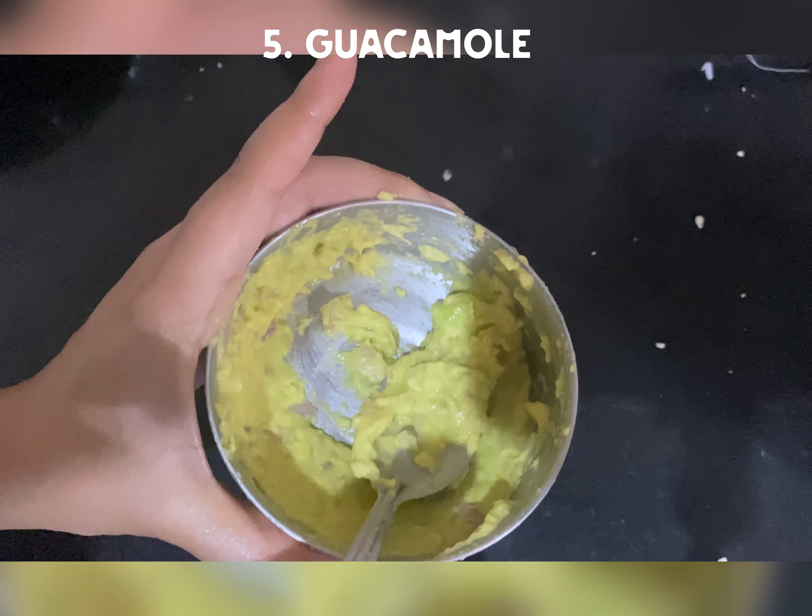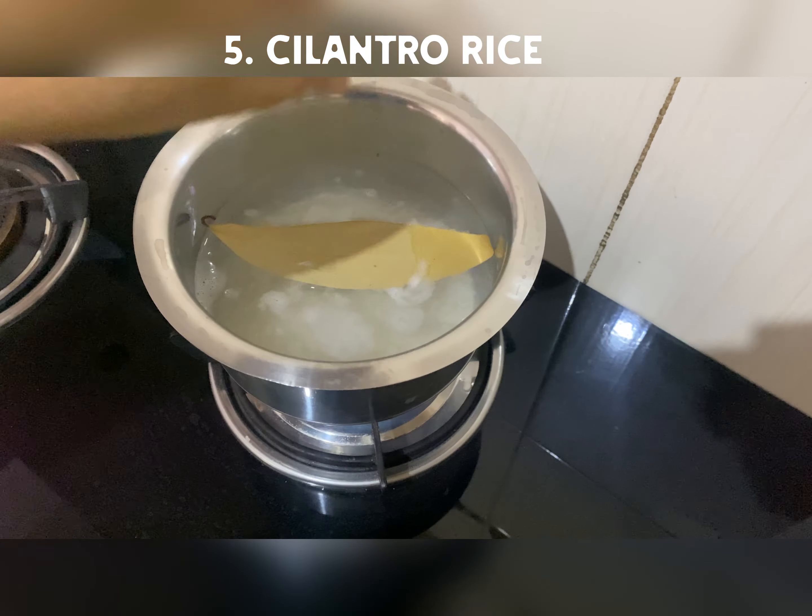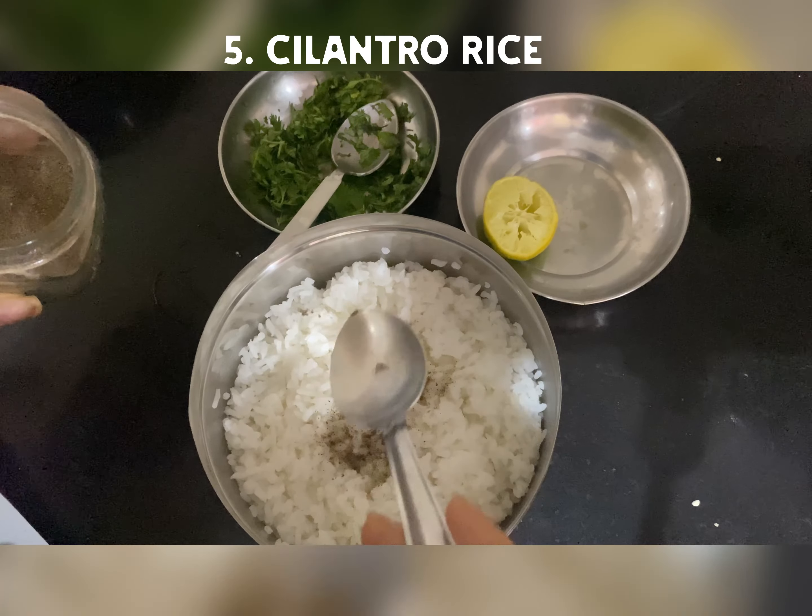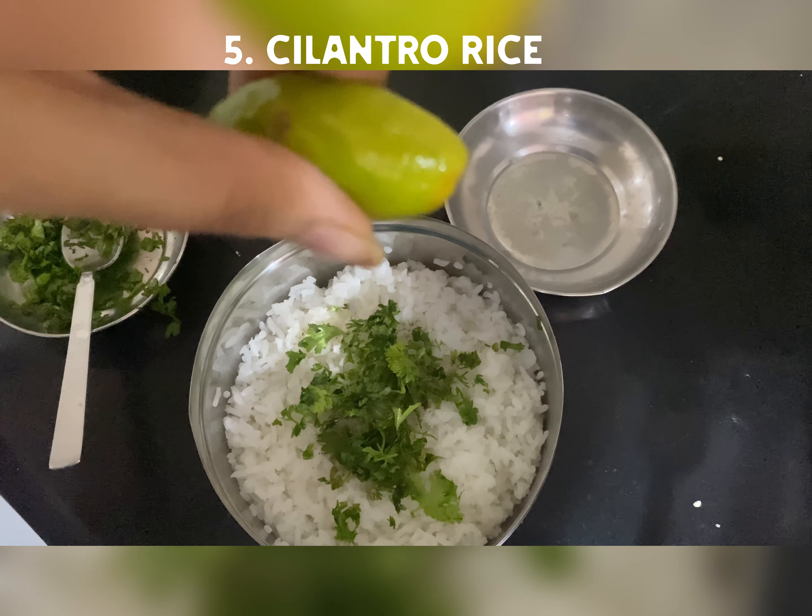Next is the base of the dish which is rice. So olive oil, bay leaf for rice. And then I added black pepper, cilantro and lemon juice.